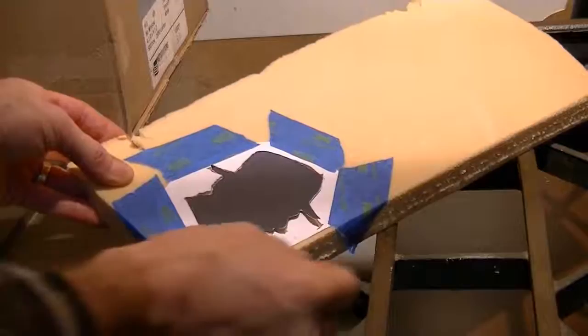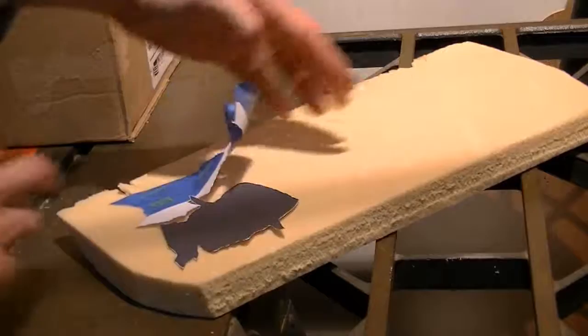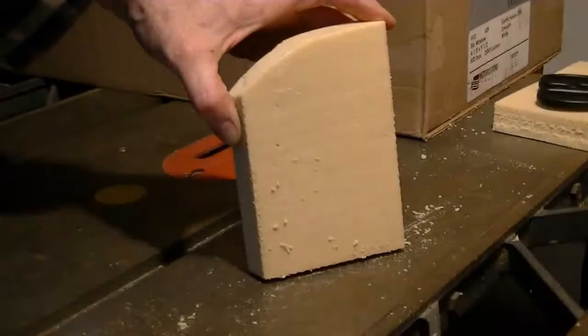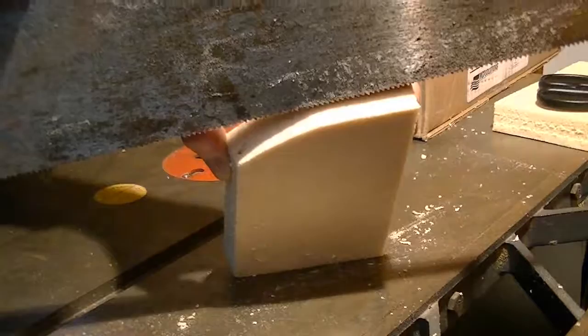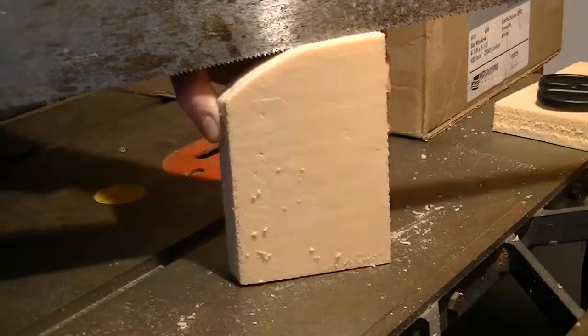Okay, it's all carved out — see what we get here. You can't really see it but there is an outline there. I've just cut this down into a more manageable size using a regular hand saw. That's how thick the foam is — I just take a small section of it so it doesn't sit off the tombstone too high.